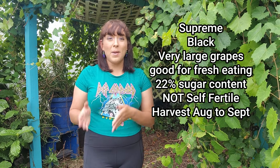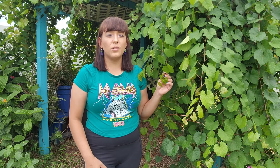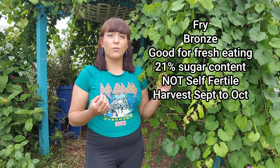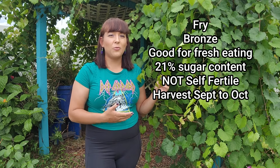One of the largest muscadine cultivars is called Supreme — grapes can be up to one and a half inches in diameter with crisp skins and 22 percent sugar content, making them a favorite for fresh eating. However, Supreme is a female plant requiring additional plants to cross-pollinate, and is usually ready for harvest between August and September. Sugar content of grapes is measured using a Brix refractometer, a small tool that uses a prism to measure the amount of sugar in various fruits.